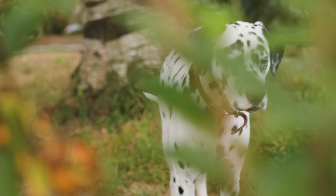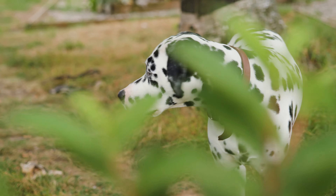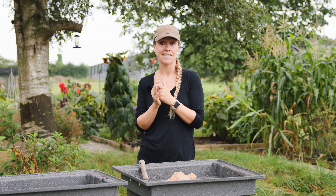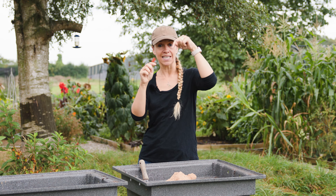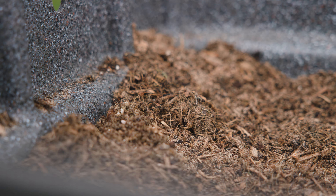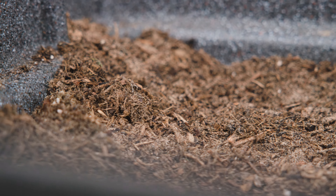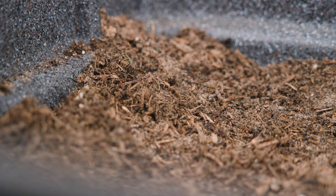First thing to think about is that this is a root crop and therefore it wants to grow in fairly unobstructed soil. You don't want soil that's got stones in or very heavy clay soil. If you've got those things, your carrot is going to grow down, hit some obstruction and branch. That's where you find those mutant carrots that have branched into lots of different fingers. Now they're perfectly edible, but ideally we'd like a nice long straight carrot.